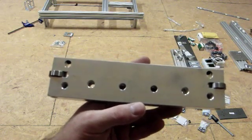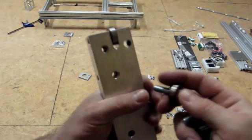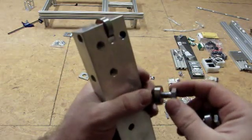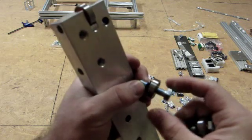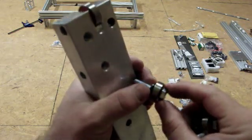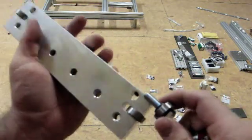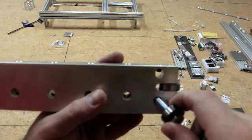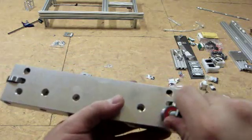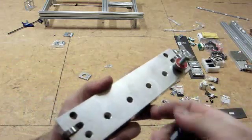Next we'll build the extended rail carriages. This is the rail carriage. You'll add the bolt, the bearing, and a lock washer. You do this for all four holes.